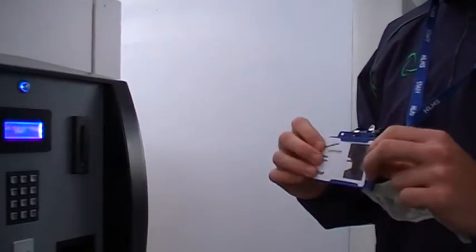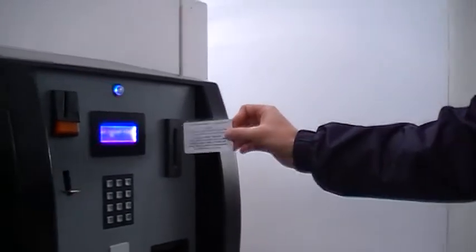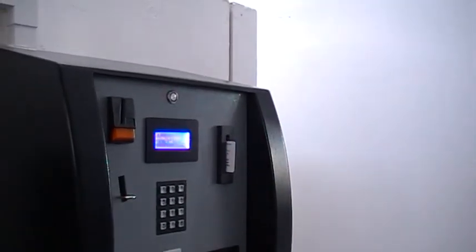I'm going to show you how to put money on your child's card to buy any kind of food or drink. Take the card out, pop it in the machine, then the name and how much money they've got on the card should be on already.